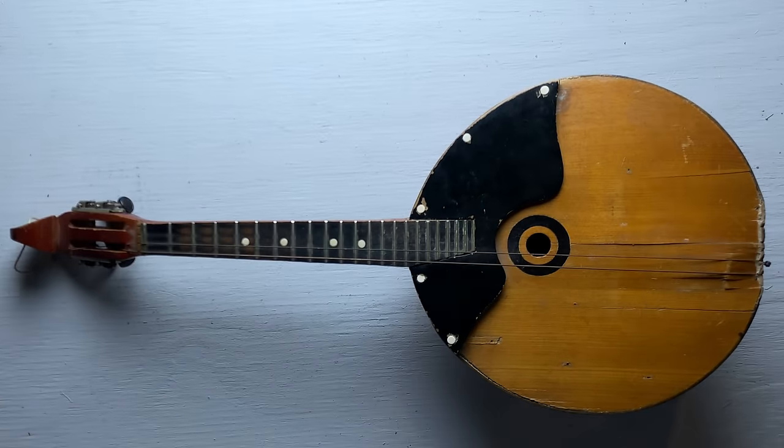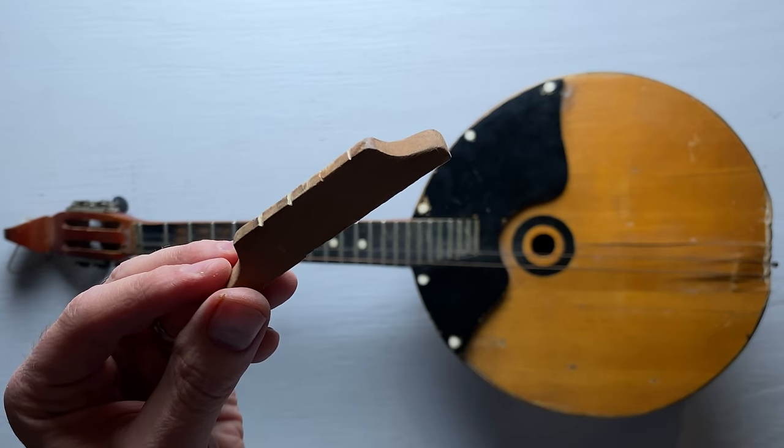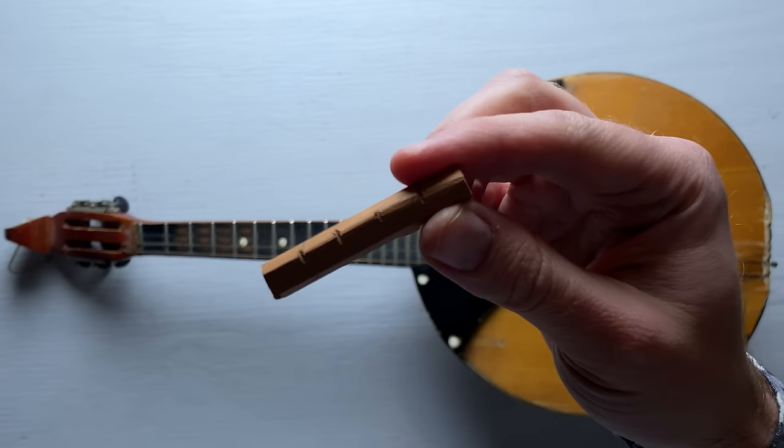To get around this, I'm gonna grab a piece of wood and fashion a makeshift bridge that will allow the strings to sit much lower. Here's the original bridge, and here's the one I made.